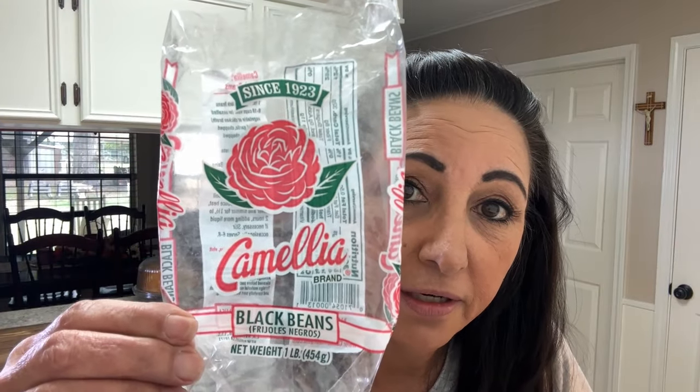And I said, you know what, I need to show my friends, because y'all hear me talk about Camellia. I think a couple of you said, well, what is it? That's how I pronounce it. Well, here you go — you can screenshot. You can't miss it, it's got the rose, the flower on it. So that's the beans that you always hear me talk about.